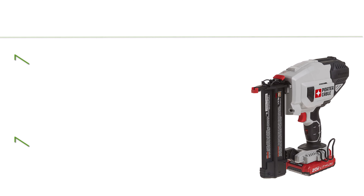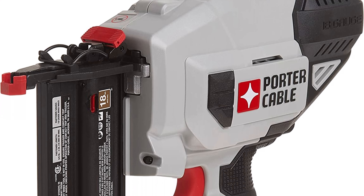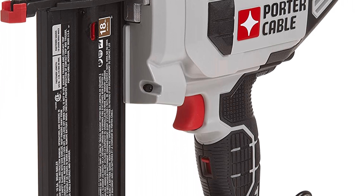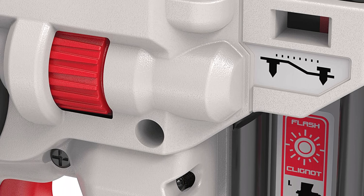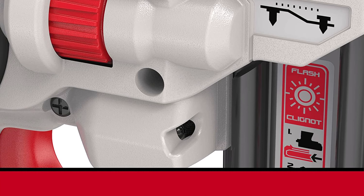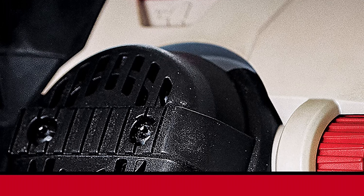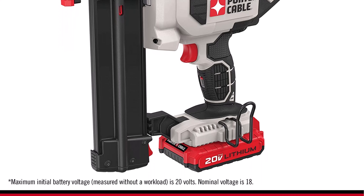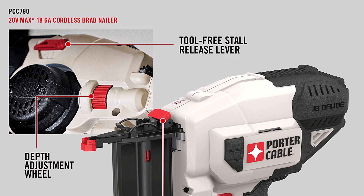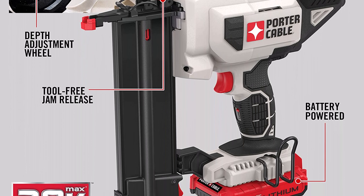Top 7: Porter-Cable 20V MAX cordless brad nailer kit with one battery, 18-gauge, PCC700. 100% battery power eliminates the need for a compressor, hose, or costly gas cartridges. The motor design provides consistent firing power into various materials and climate conditions. Multiple tool-free settings provide ease of use, and the lightweight design with optimal center of gravity provides user comfort and reduces fatigue.